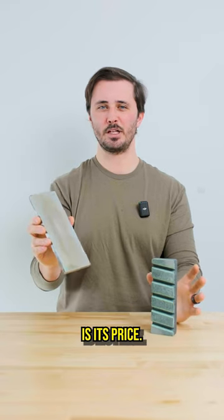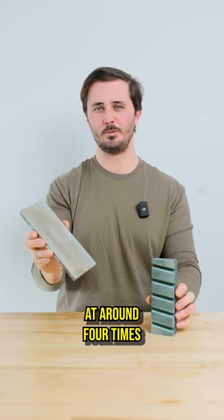The big downside to the Atoma is its price. Unfortunately, it comes in at around four times the cost of a truing stone.